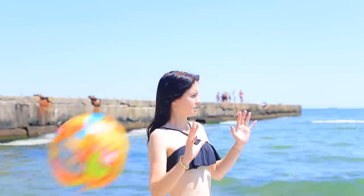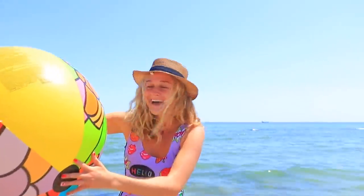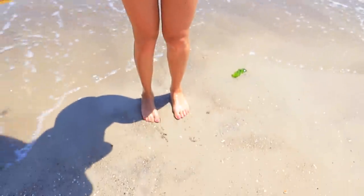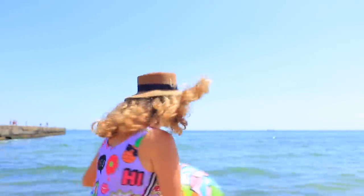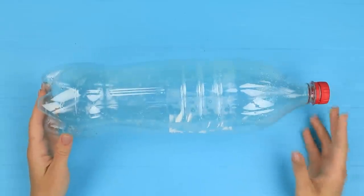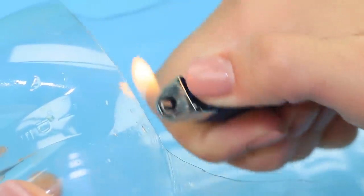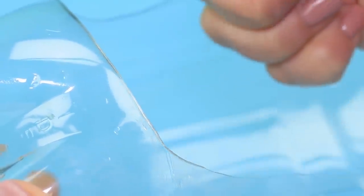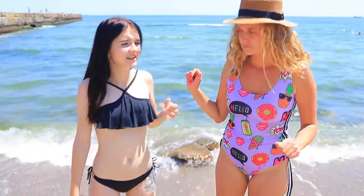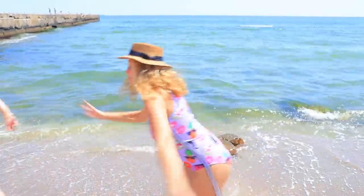Playing at the beach is so much fun — especially when the sea stole your flip-flops! How am I supposed to go home now? Stylish bottles will help! Cut a hole for a foot in a big plastic bottle and melt the edges with a lighter so it doesn't hurt your feet. Repeat for the other bottle. It's the perfect size! This is a new summer collection made out of plastic!